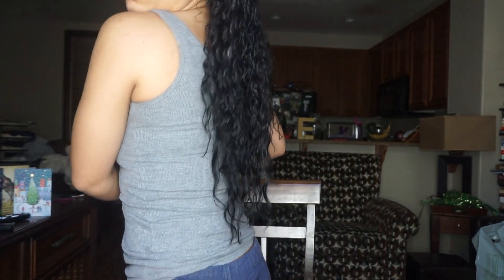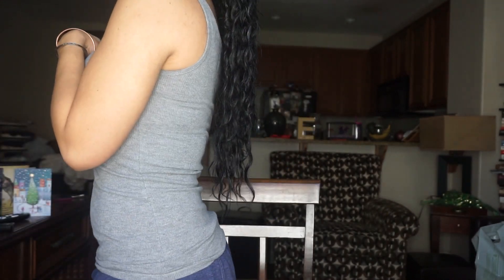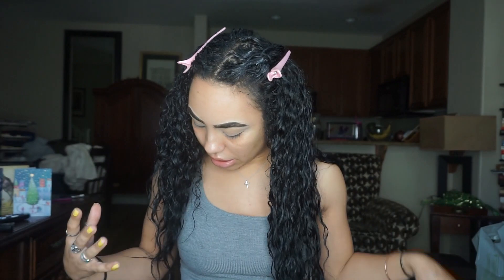So this is how long my hair is. Sorry, I'm like wearing sweatpants — okay, so this is how long my hair is. It's very, very long. I just feel like I have a lot of dead ends and it's just kind of uneven. So we're going to cut it.